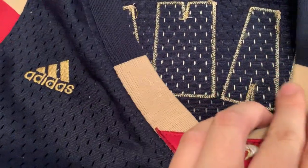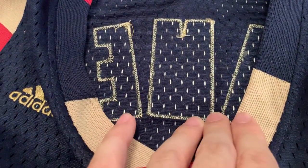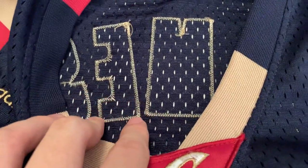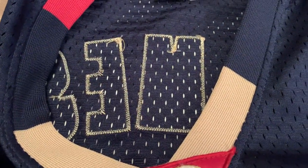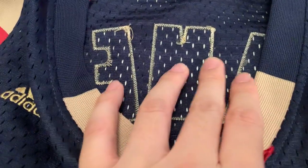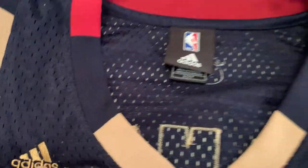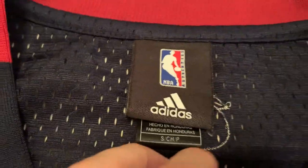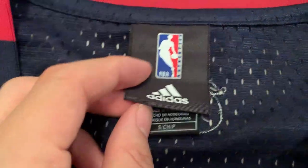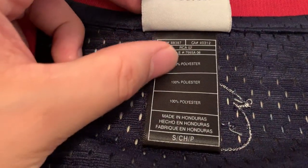Moving on to the letters and numbers — they are stitched onto the jersey, and this applies to the back as well. Looking at LeBron James on the back, the stitching is neatly and individually outlined. On fake swingman jerseys you'll see a line that kind of connects the letters — that's how you know it's fake. On the real ones the stitching has a nice, clean finish. The NBA logo and Adidas logo should also look correct.